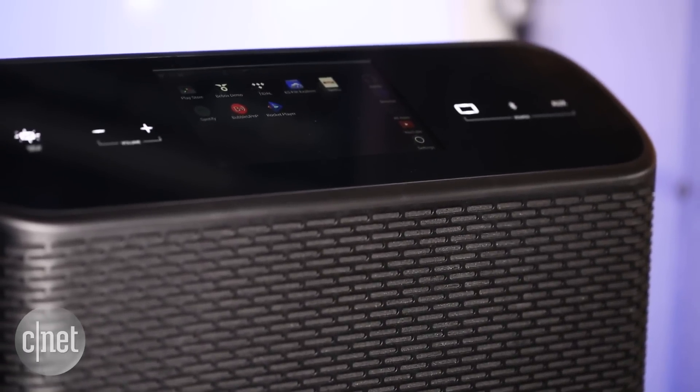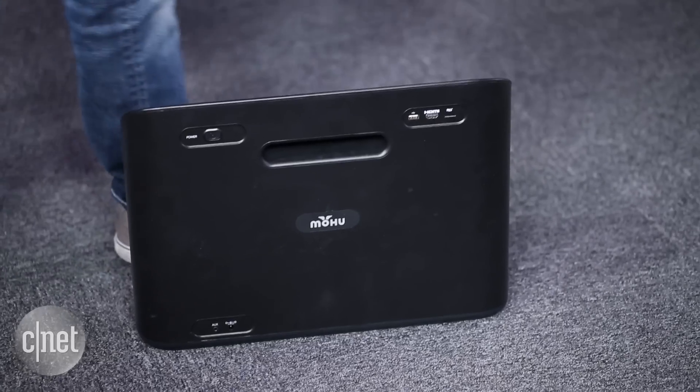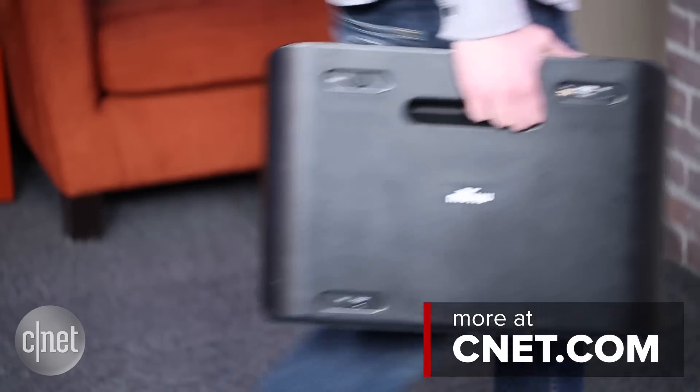Though Mohu is mostly known for its thin antennas, with the B-Box the company has shown it's not just for cord cutters anymore.